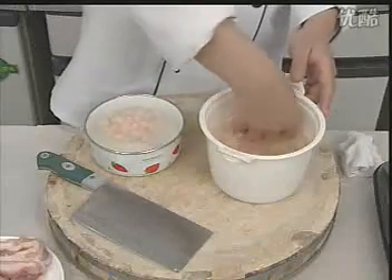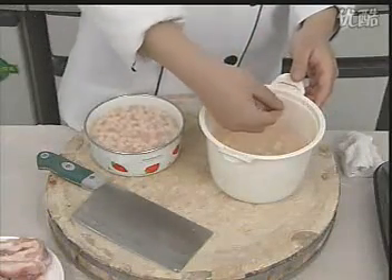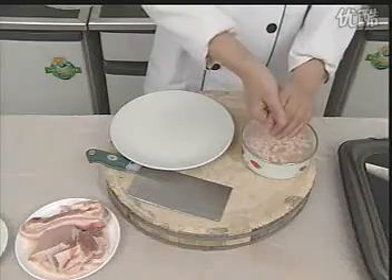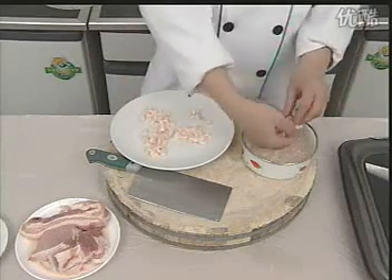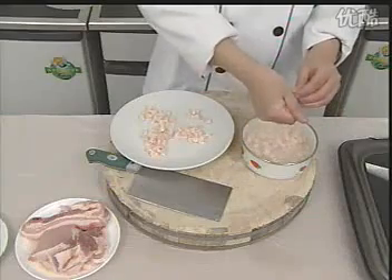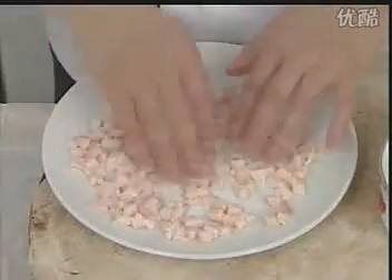将肥肉切成条，然后改刀切成肉丁。将切好的肥肉丁放入盛有温水的盆里，洗去油脂，再放入另一个盛有凉水的盆里冷却。这样可防止肥肉起焦。将冷却后的肥肉丁捞出，放在一个平盘中，再把肉丁摊开晾亮。